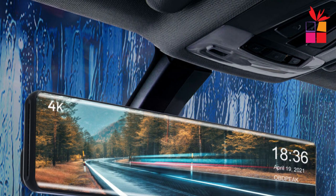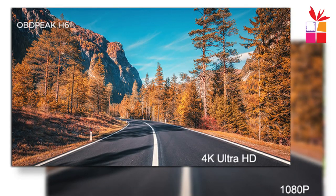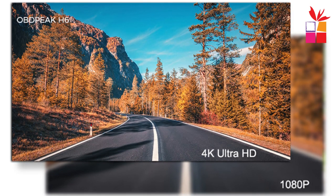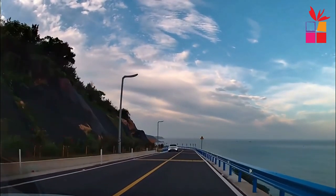Overall, the OBDPEAK H6 12-inch Car DVR offers high-quality video recording, GPS tracking, a rear-view mirror design, and additional features like Wi-Fi connectivity and parking monitoring. It can be a useful tool for capturing and documenting your journeys or providing evidence in case of accidents or other incidents on the road.